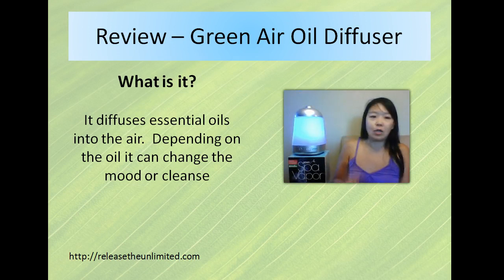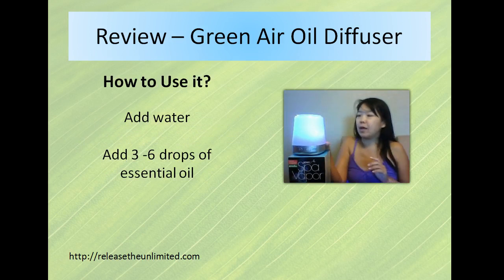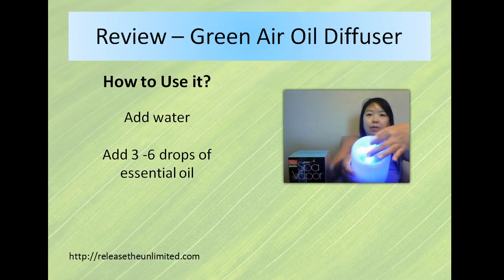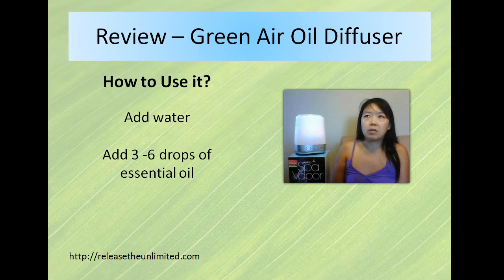How you use it is you put water inside. Right now it's on but there's no water in there. With this diffuser there is a fill line, so I would fill the water up to that line and then put three or six drops of essential oils.